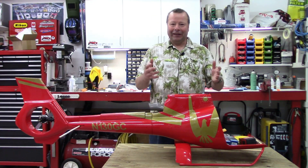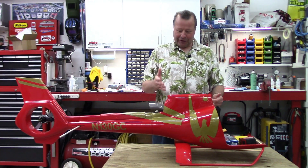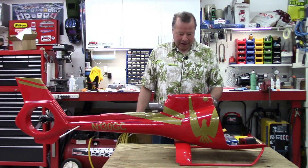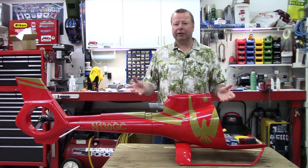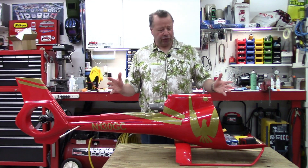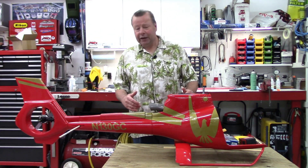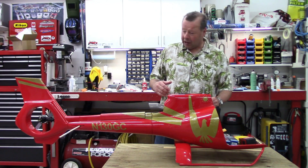Howdy folks, John here. As you can see we're doing a Roban update video to the EC130, H130 and I've just been putzing away at this model for the past couple of evenings. Kind of trial fitting the mechanics for the first time just to make sure there's no huge train wrecks along the way and everything is lining up good. We'll look at that a little bit later on.